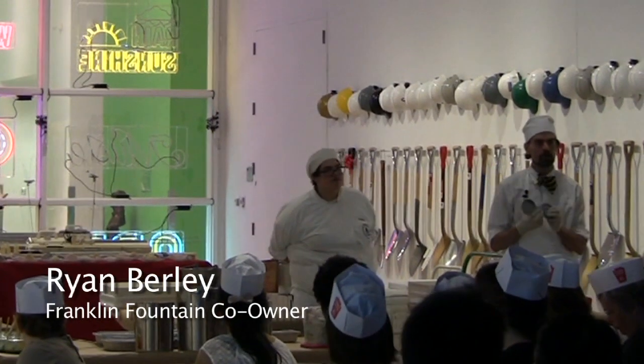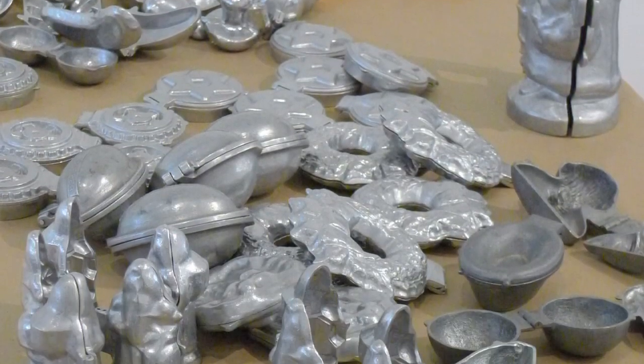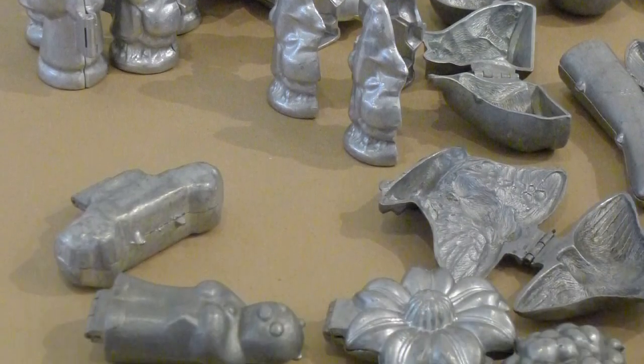So everyone should have a mold. We have a number of Star of Davids, we have Santa Claus, footballs, wreaths, and some other fruit.